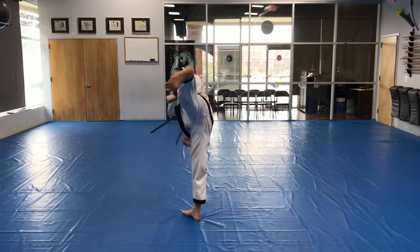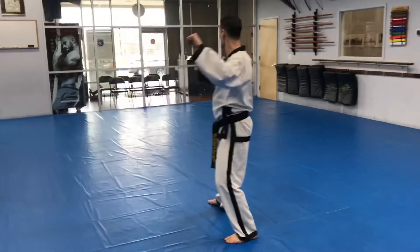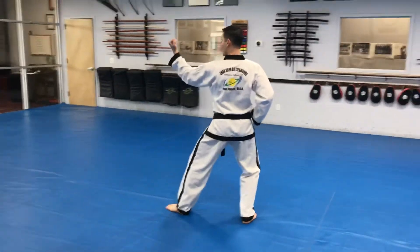Left foot, turn and kick. Position, L stance, forearm guarding block. Raise the left hand, block in the outer forearm.